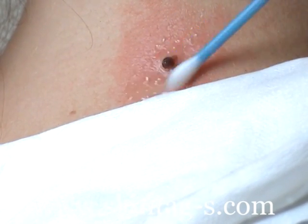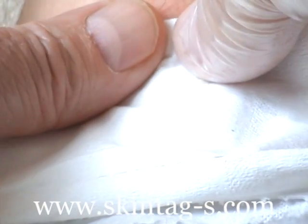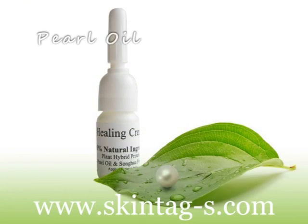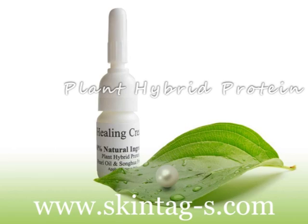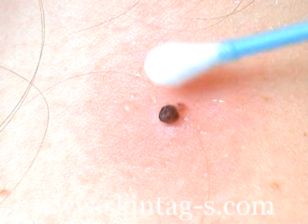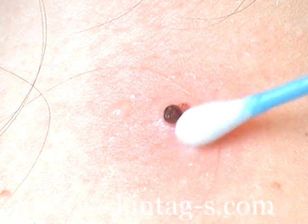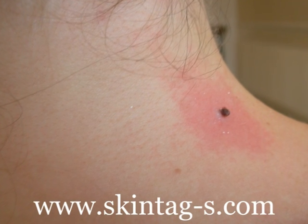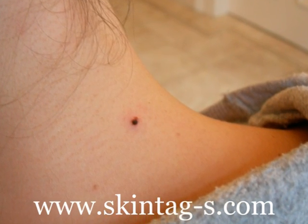There may even be slight swelling around the base of the skin tag, but this is temporary. The healing cream containing pearl oil is then applied to the treated area and surrounding area. After a short time the redness around the area has greatly reduced, leaving only local redness.